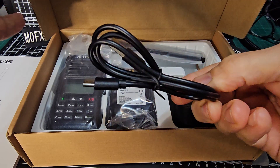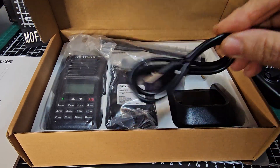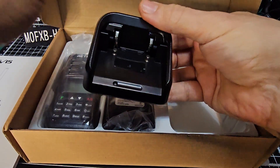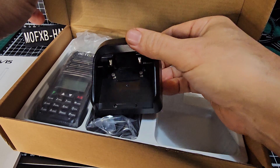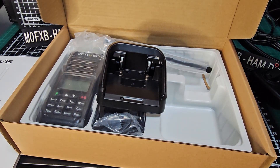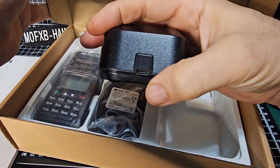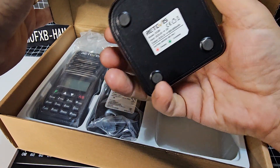It is USB-C charging, which comes with a cable, but you do have a charging base, which I think is important - that we've got somewhere to sit our radio. But instead of being powered by DC mains, you've got USB-C, so you can pretty much charge it with anything you've got.